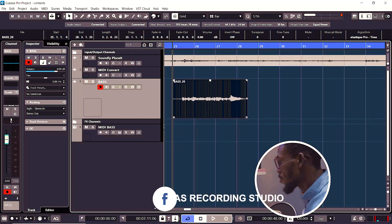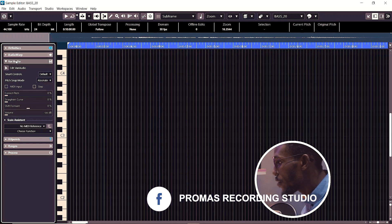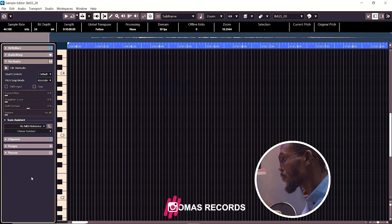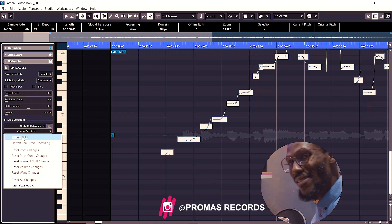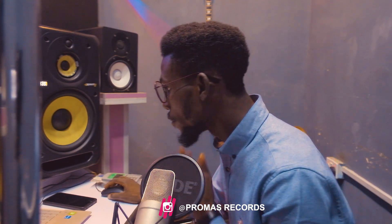Once you're done, all you need to do is click the WAV file to open it, come over to Vari Audio, open it, then choose the 'Analyze Audio' function. After doing that, come back here again and choose 'Extract MIDI' — just choose the option that best fits your work.